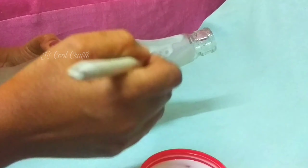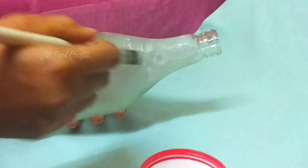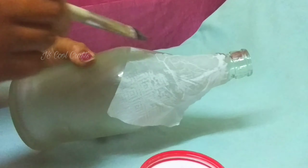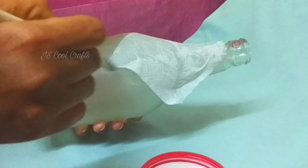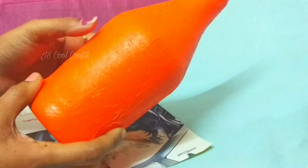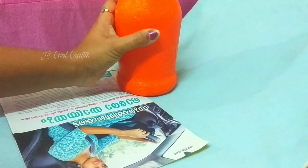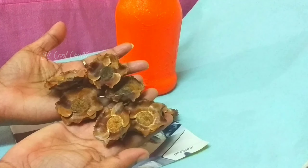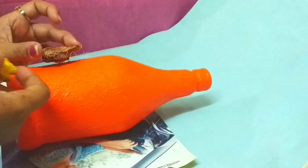We are going to mix it up. Then we are going to make a tissue paper. We are going to mix it up. I need an orange color. We add this orange color. Now we are going to mix it up. We have to mix it up — it will be the skin color.